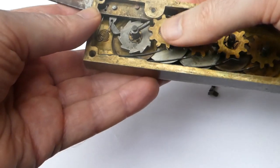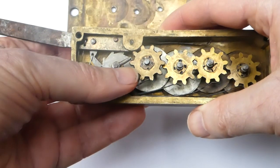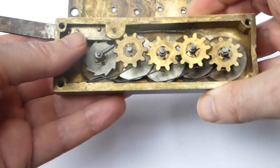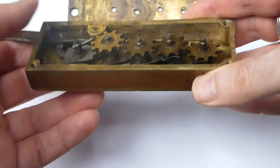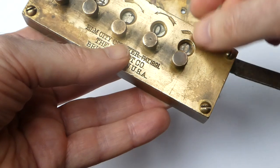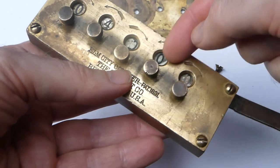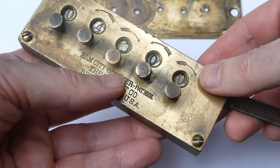It doesn't work now because the axles are all moving a bit too freely, but that's how the carry should work. These wheels move in opposite directions so that you can perform a carry without having an intermediate wheel between them.